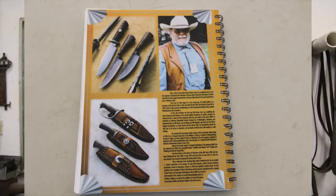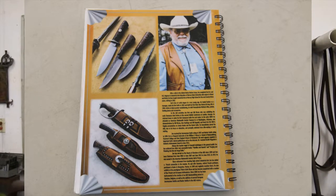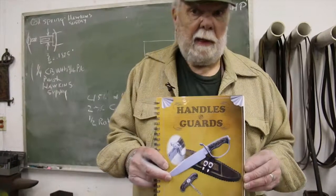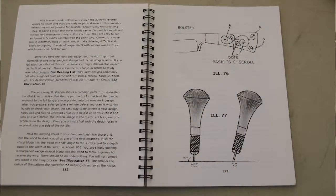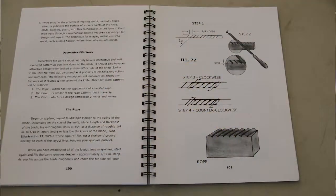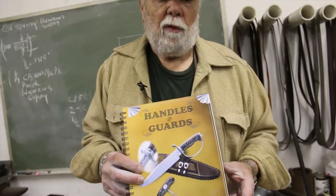The Handles and Guards book is just that. It talks about taking a finished blade that's been forged, ground, heat-treated, and polished, and then attaching one kind of a guard or bolster to it. It also talks about some of the embellishment features you can do, such as silverware inlay, filework, engraving, and so on. It's been fairly successful as a hopefully educational aid for people.